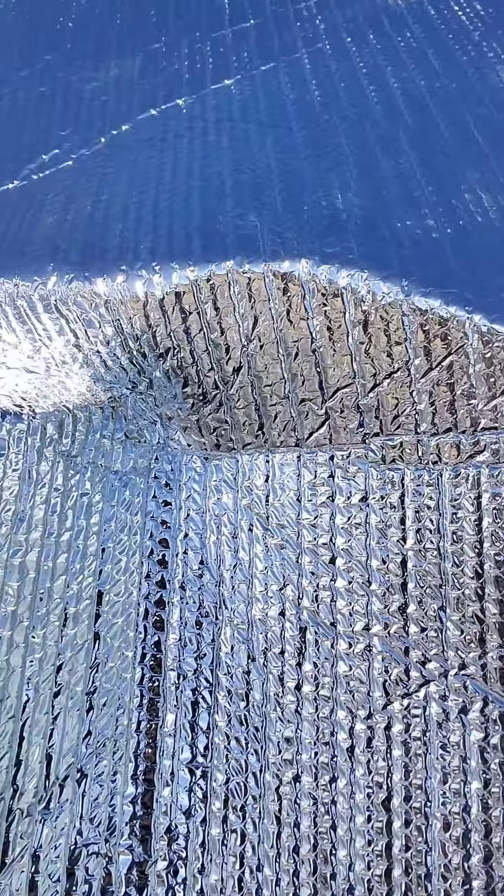But now I have to insulate the water tank because I'm just worried about the water freezing. There's nothing worse than running out of water. So I'm just wrapping it with this roll of insulation. We'll see how it goes. What I'm using to attach it to this big old water tank is this double-sided Gorilla Tape.